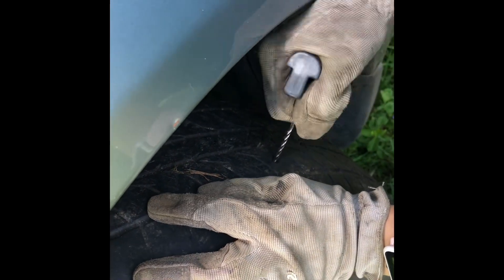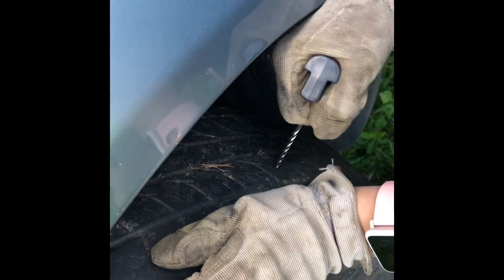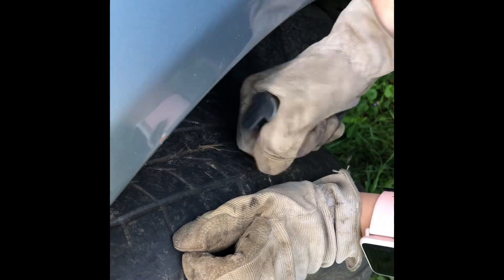There it is. Now ream it back and forth a little, in and out. That's what I'm doing. Seems kind of counterintuitive that you got to actually kind of make the hole bigger.